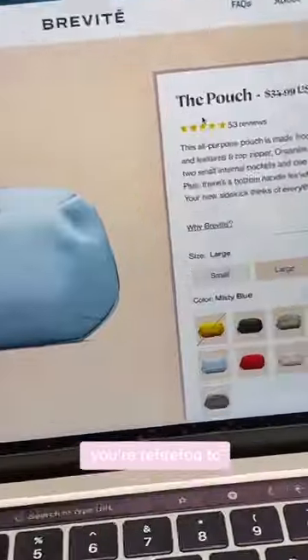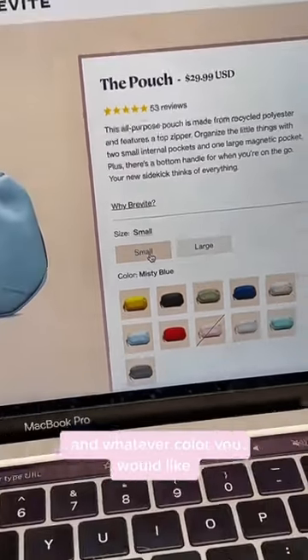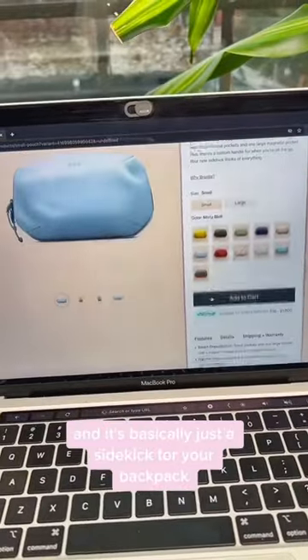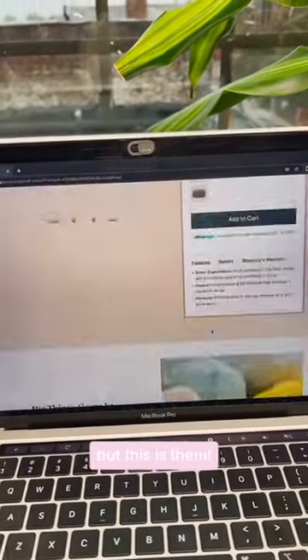So the pencil case that you're referring to is actually our small pouch right here. You can choose between small and large and whatever color you would like. It's basically just a sidekick for your backpack. They're sold separately, not included, but this is them.